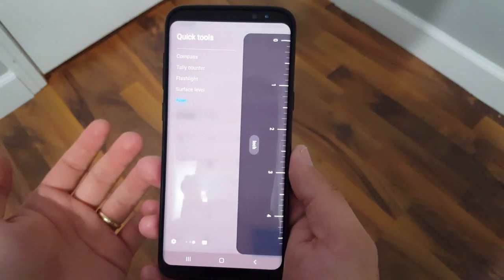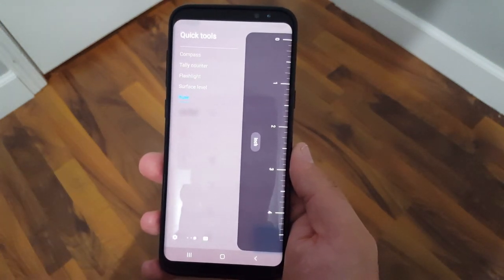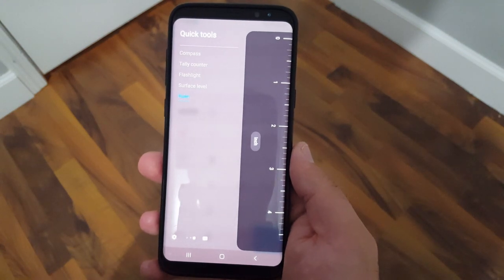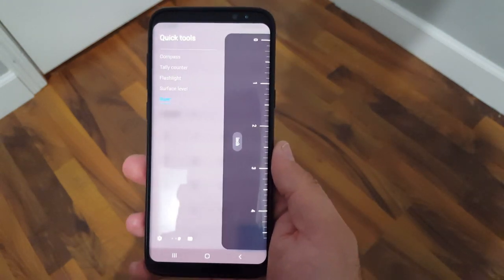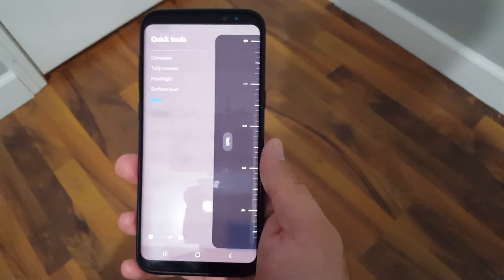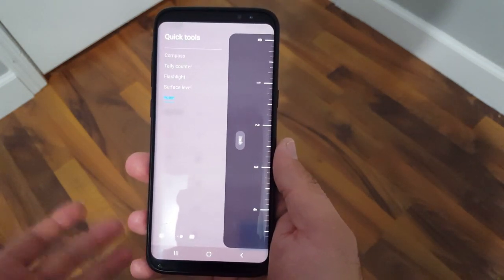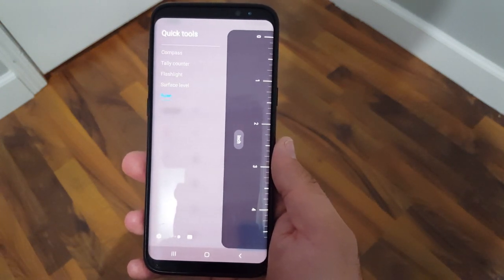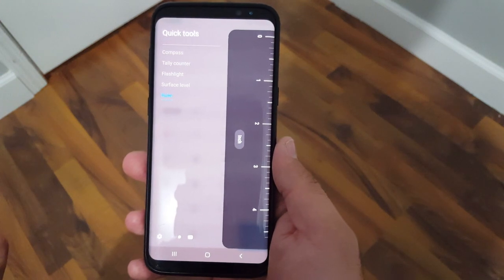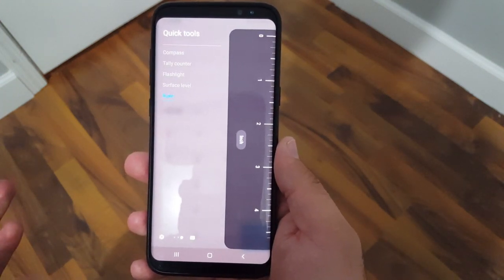Hello everyone, welcome back to another video. So recently I found out that Samsung has some hidden features on the phone and they're actually hidden in the edge panel. This is actually something that I disabled when I got the phone. I ended up disabling it because I didn't really use it, and just recently I enabled it back and I found that it has a couple cool tools that I didn't know existed on the Samsung phone.